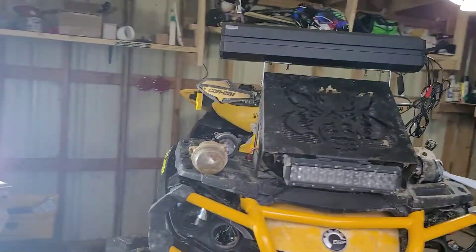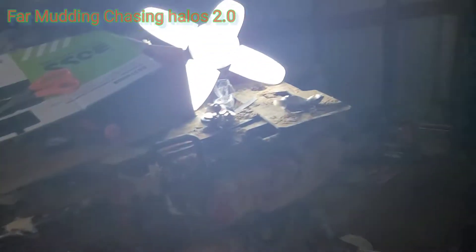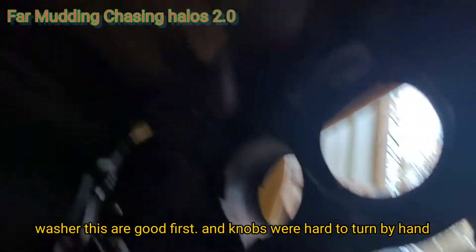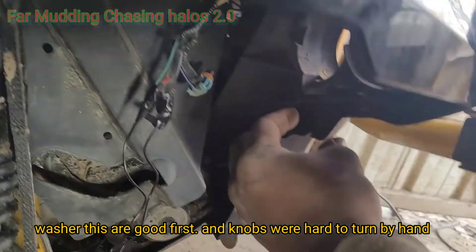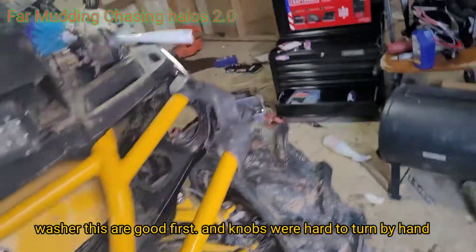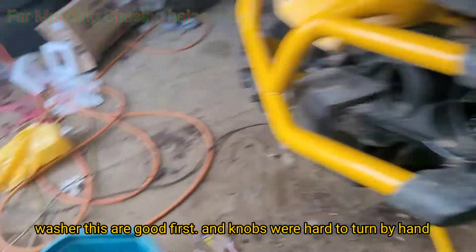Alright, today is another mod day. We're doing halos — far mud and chasing halos today. So there are three of these on the bulbs, just turn them till they come off, then the whole bulb basket comes off. I'm gonna clean around them and get them dry.